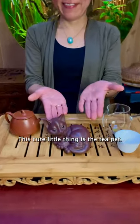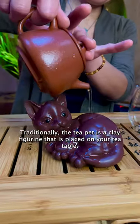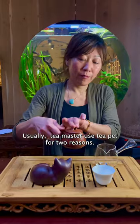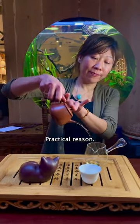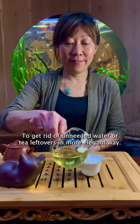This cute little thing is the tea pet. Traditionally, the tea pet is a clay figurine that is placed on your tea table. Usually tea masters use a tea pet for two reasons. The first is a practical reason: to get rid of unneeded water or tea leftovers in a more elegant way.